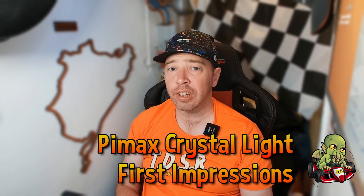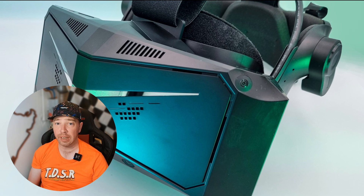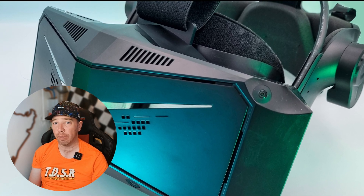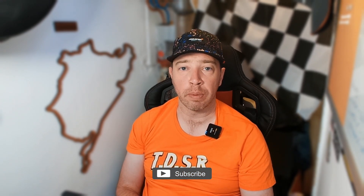Hi guys. I thought I'd share some initial impressions on the new Pimax Crystal Light. It's too early to call this a review — I've barely had a few hours of playtime. However, I can tell you all what I like and love about this headset, along with things that could do with some improvement. So let's get to it.